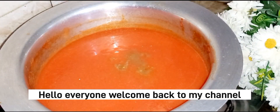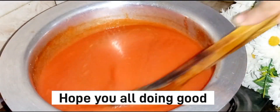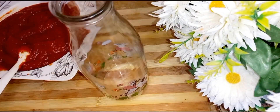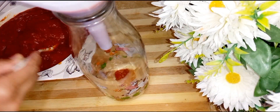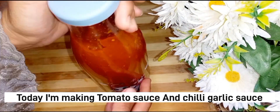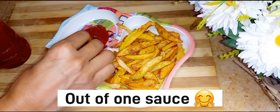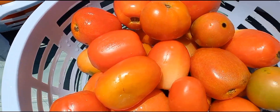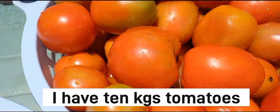Welcome back to my channel. I hope you are doing well. Today's video is very fun, especially for those mothers who want to make ketchup or chili garlic sauce. I have made two things — one paste divided into two parts — and I am going to share it with you.